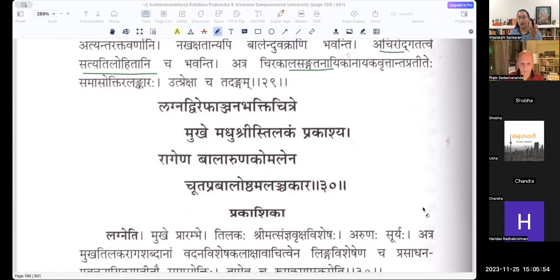It shows — it displays a Tilakam on her face, which is Bhakti Chitre. There are two readings: Bhakti Chitram or Bhakti Chitre. If it is Bhakti Chitram, then it is an adjective to Tilakam. If it is Chitre, then it is an adjective to Mukham. Bhakti here is design — the Bhakti made by Anjanam. Anjana is Kajal, the collirium that you wear in the eye.